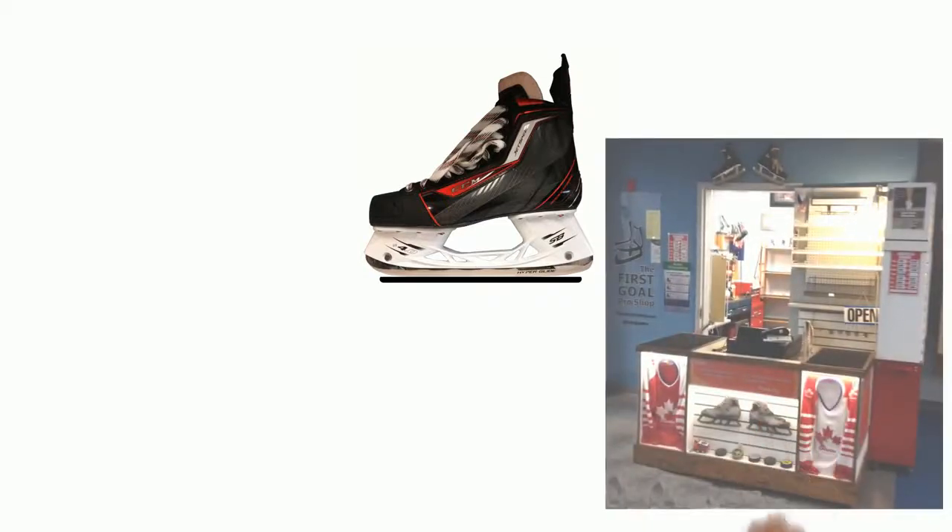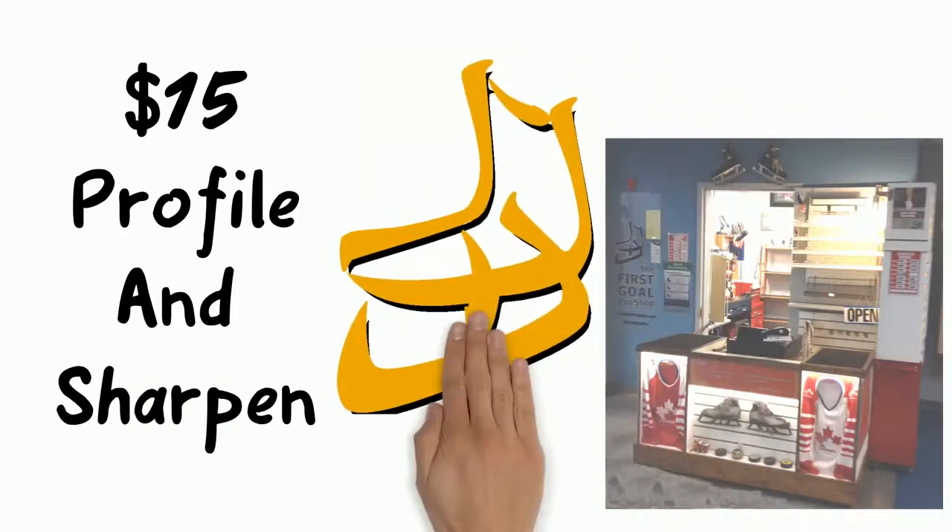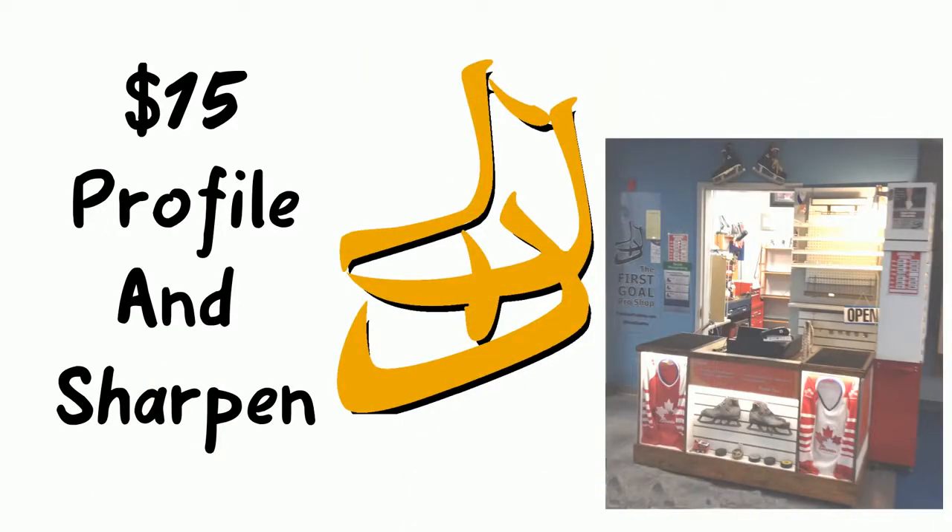At the FurSchool Pro Shop, profiling includes a sharpening and costs just $15. And with competent sharpenings, the profiles should last at least half a season.